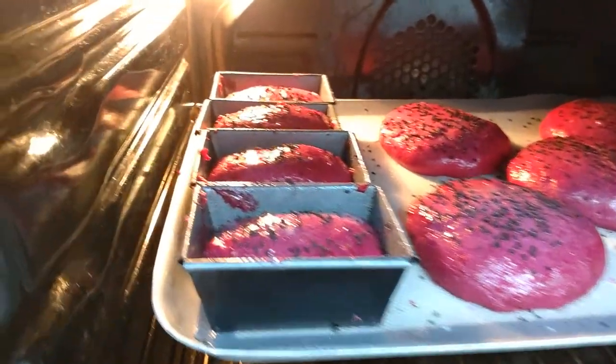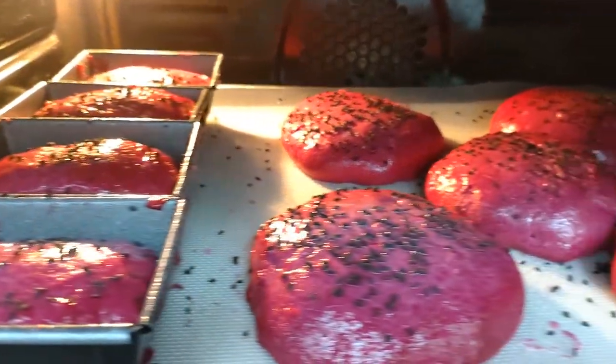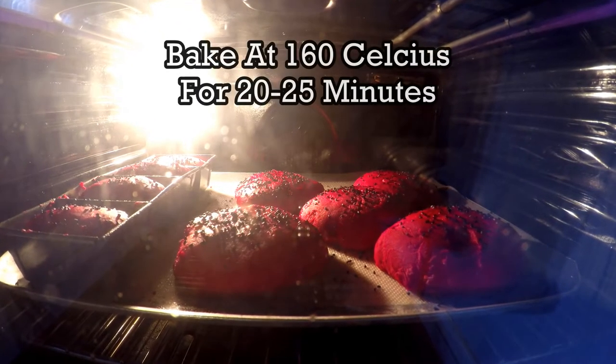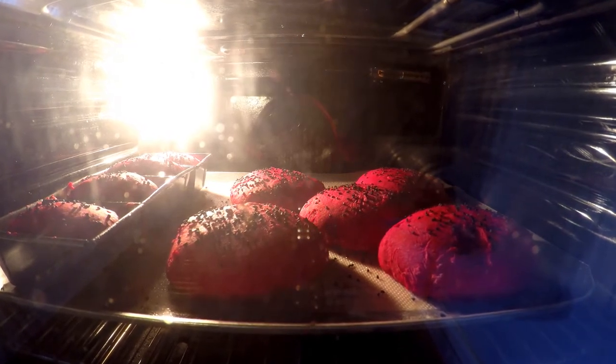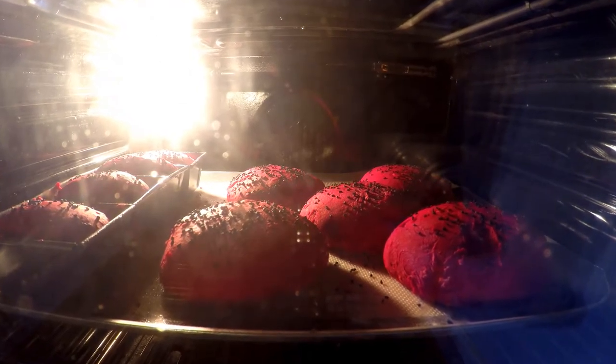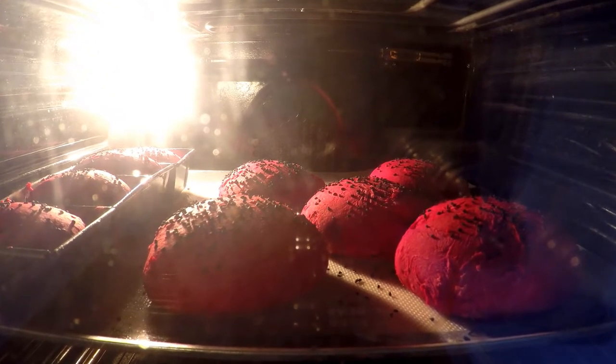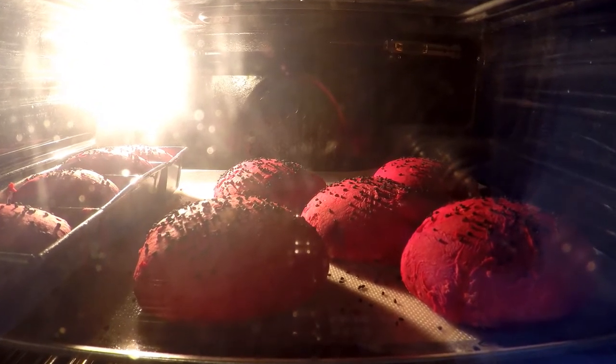Once your dough has doubled in size, spray it with something such as coconut oil, then coat in onion seeds or a seed of your choice, and then bake at 160 degrees Celsius for approximately 20 to 25 minutes. If you're obsessed with baking bread you can also film the bread as it's rising in the oven, although this stage is entirely optional.